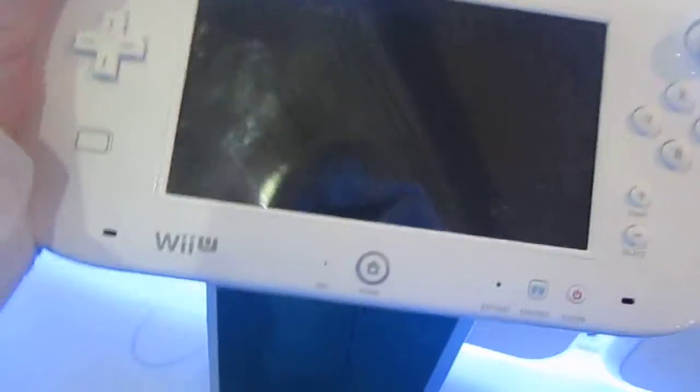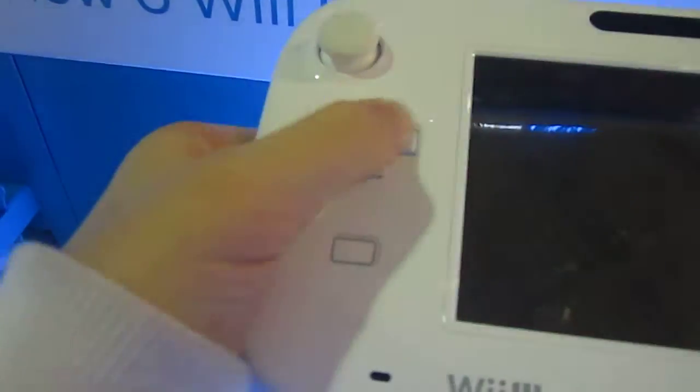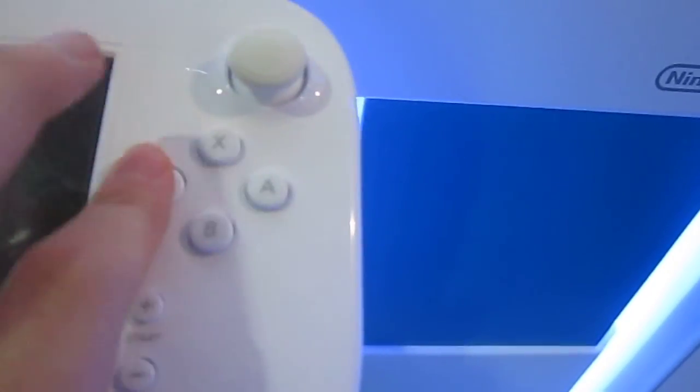Let me see. We have the screen, the D-pad, two analog control sticks, A, B, X, and Y buttons, and a home button.